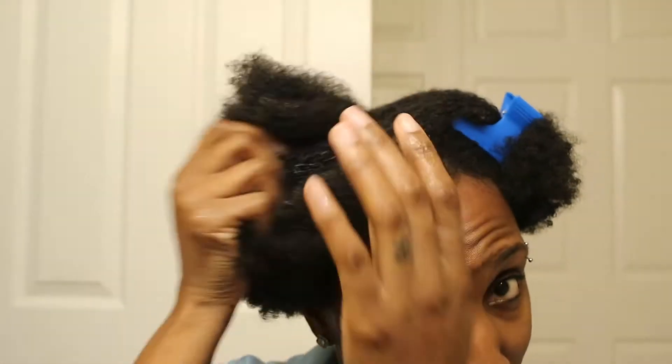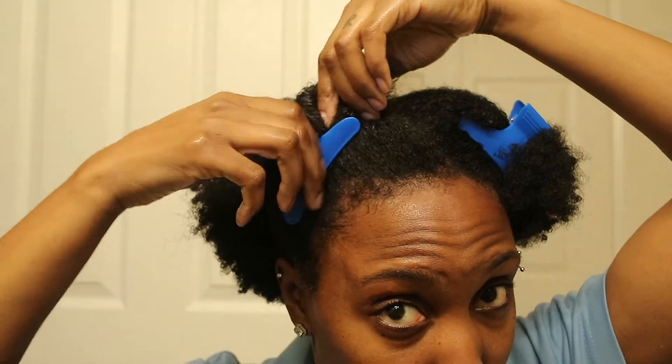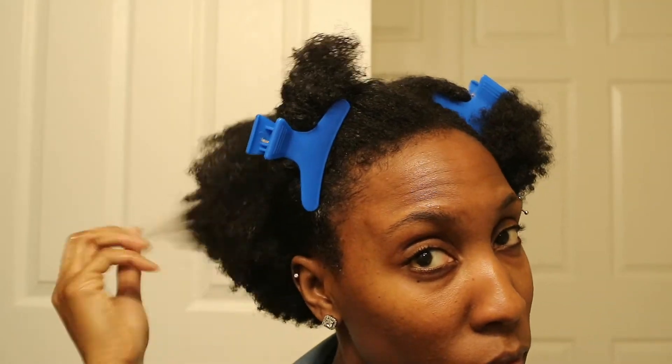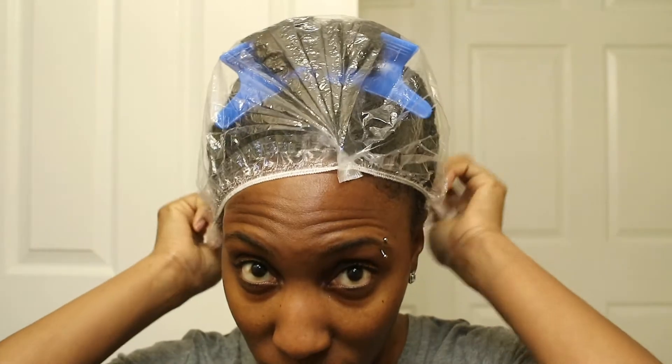After I applied the aloe vera oil all the way through my hair, I put my shower cap on — as you're going to see here in just a second — and I let it sit on my hair for about 40 minutes, maybe longer. And then once I took it off, my hair was so soft right before I shampooed my hair. I was very, very pleased — I'm going to keep doing this.